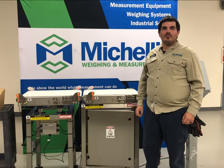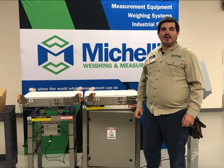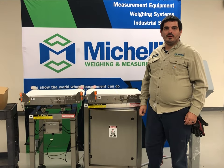At Michele Wang and Measurement, we show the world what measurement can do. If you have an application where you think we can be of help, give us a call.